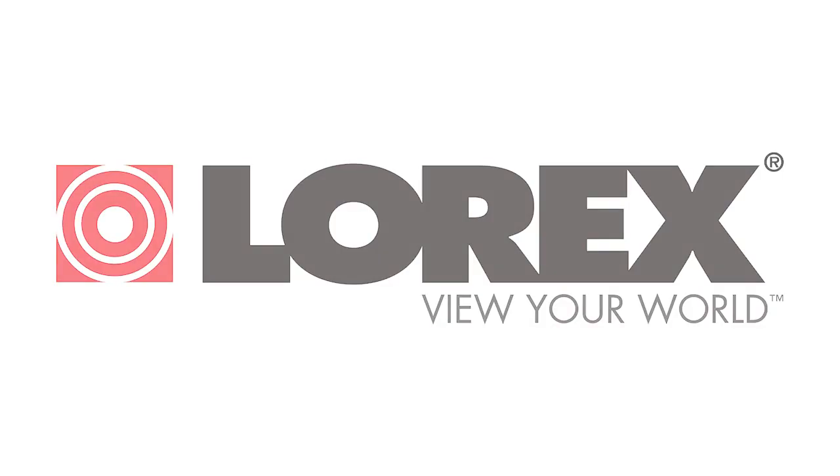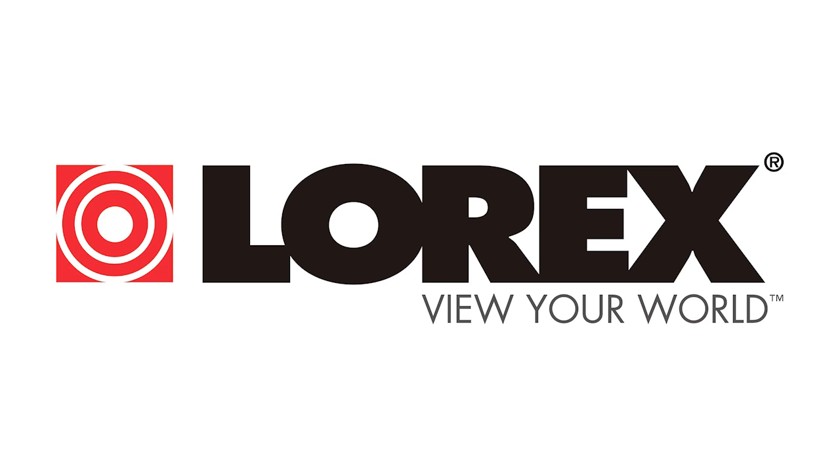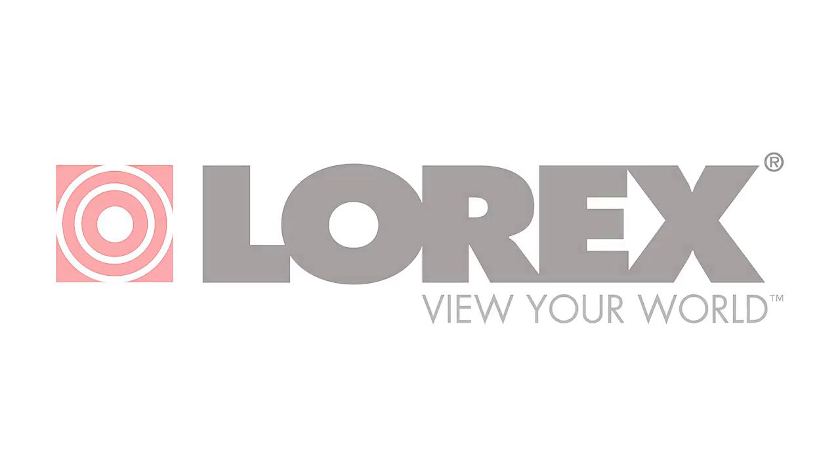These are just a few of the great new features that the Lorex Echo 2 Digital Video Surveillance Recorder offers. Thanks for watching.